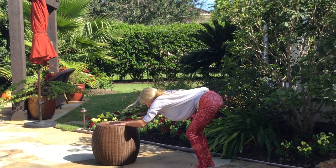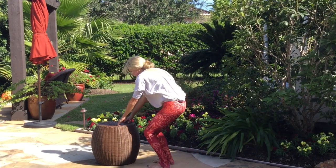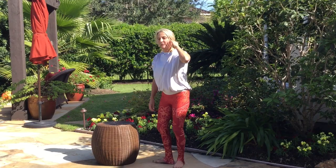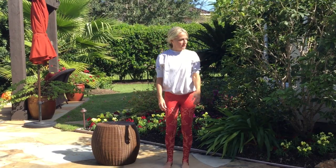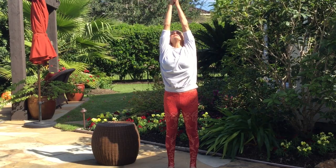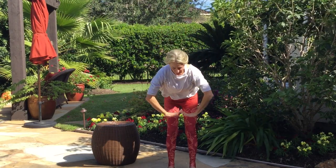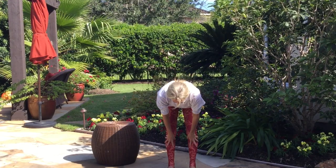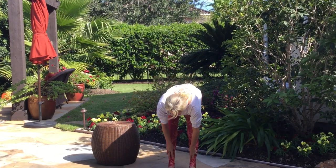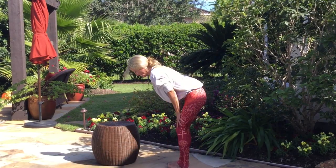Bend your knees, support yourself with your hands on whatever they're on. Walk your feet forward and rise up to standing. Last move before we go on about our day — some sun salutations. Feet together or as wide as your hips. Breathe in, reach up. Exhale. Hands to heart. Forward fold — folding forward, hands go to wherever they can go, maybe the floor. Inhale. Hands to thighs, straight back. Halfway lift. Exhale. Forward fold again.